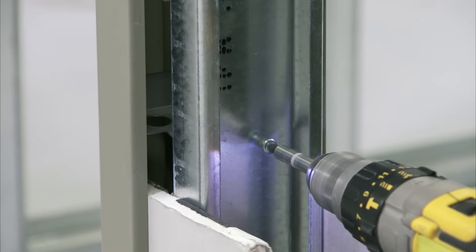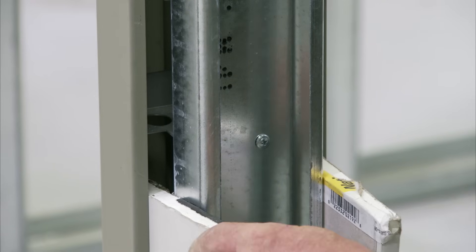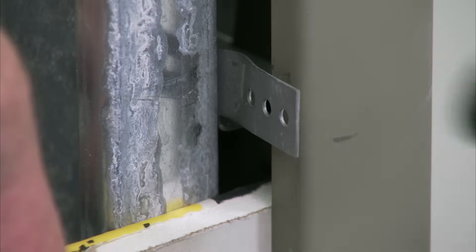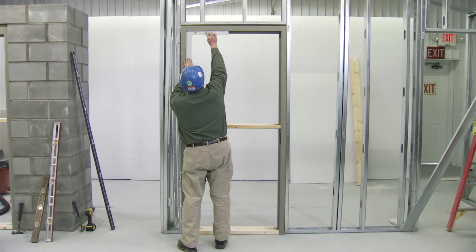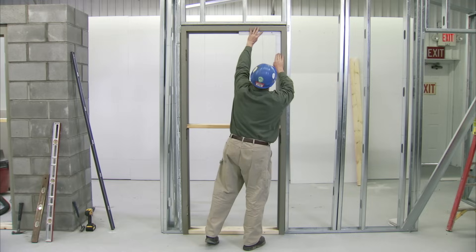Once the dimension and trueness of the frame is verified, the remainder of the frame anchors can be screwed to the studs. Each anchor should be secured with a minimum of two screws. When using wood stud anchors, be sure to bend the ears tightly against the stud. After the frame is secured to the studs and tightly anchored, it should be checked again for trueness in all directions.